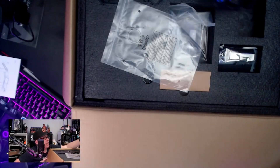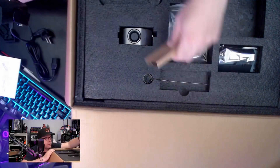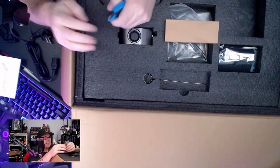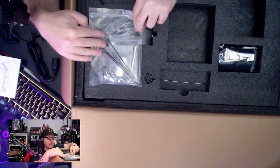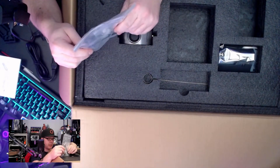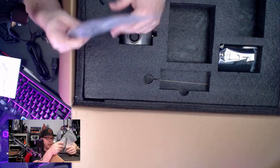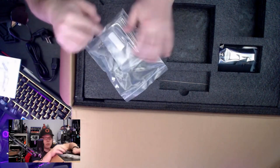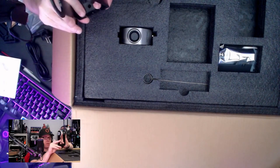We have an EU power plug, a filament spool holder, a side cutter, a bag with some tools like zip ties, some Allen keys, a wrench for the nozzle, and a USB drive right over here.